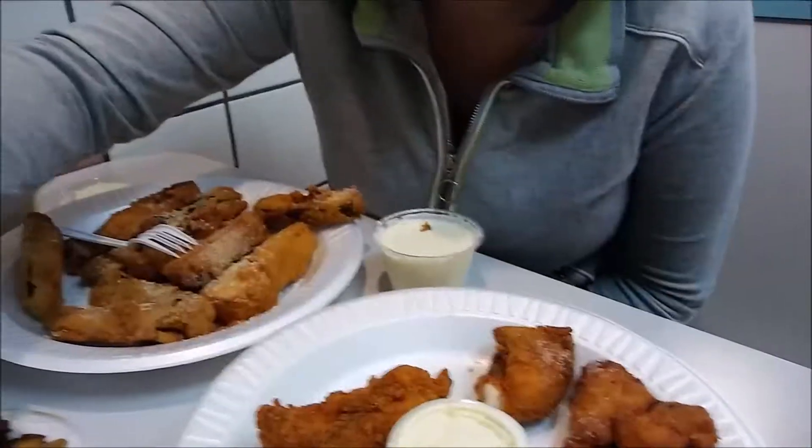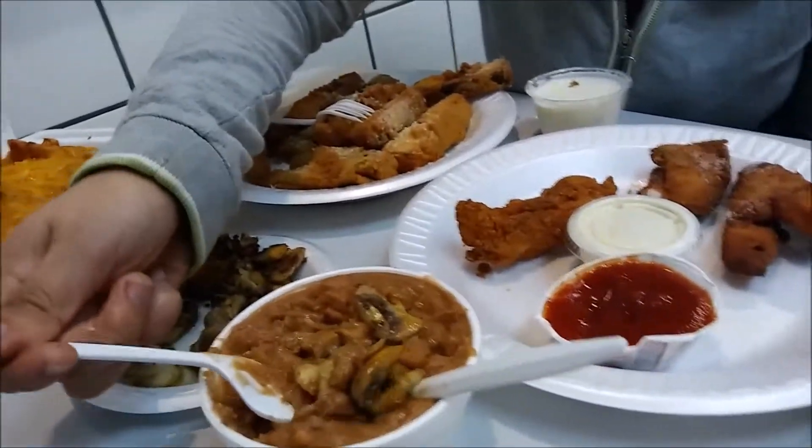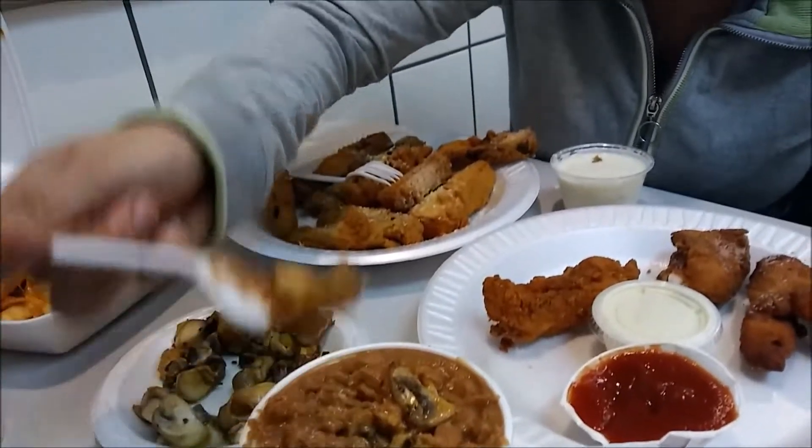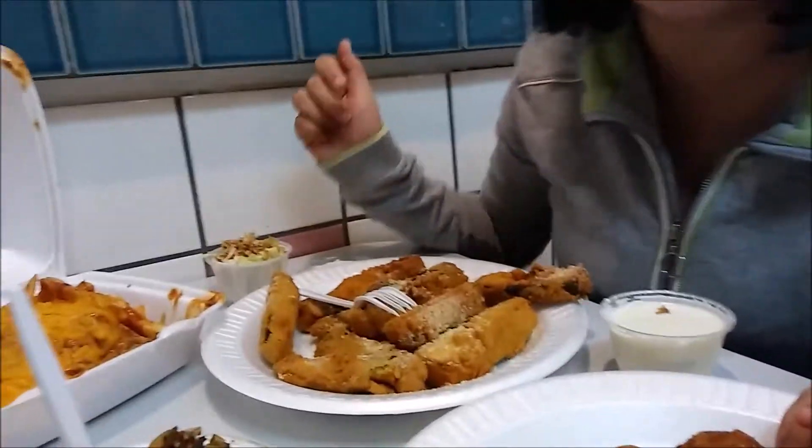Hello food friends and welcome back to another episode of the mukbang eating show. We're here today at Jim's Burger. We have all this deliciousness: a side of beans, side of mushrooms, chili cheese fries, chili bean fries, a side of zucchini, and a side of chicken tenders. We love this variety of foods — want to try something other than just burgers and fries.